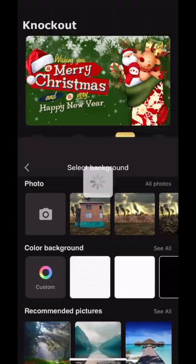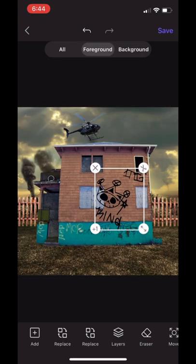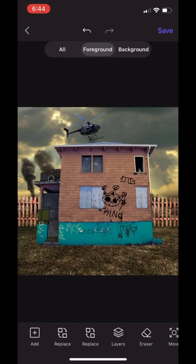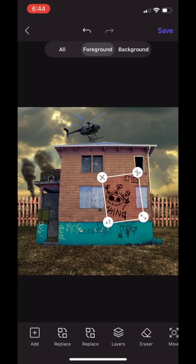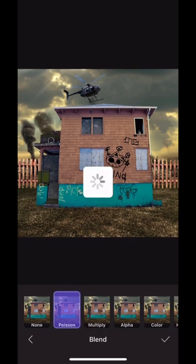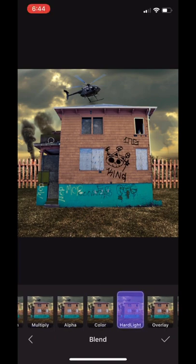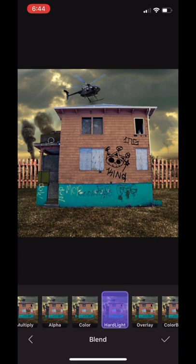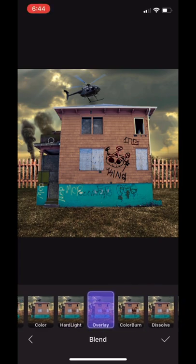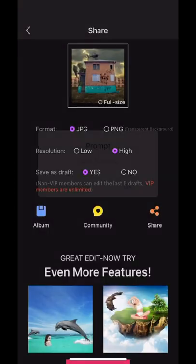We're going to load the cover back into the picture and load some of the graffiti we're going to put on the house. The house already has some graffiti on it at the bottom, but I just wanted some on the wood too. So we save that.